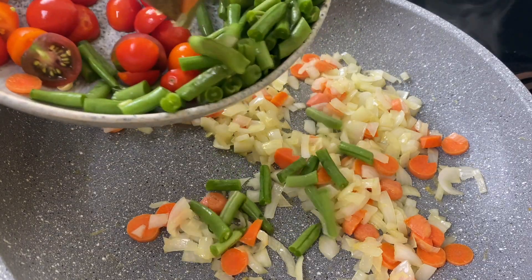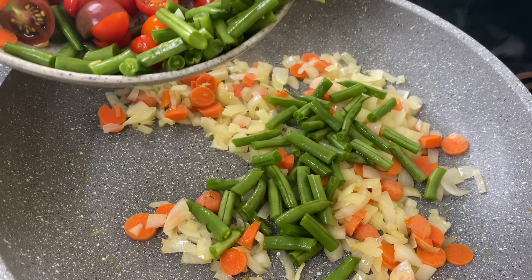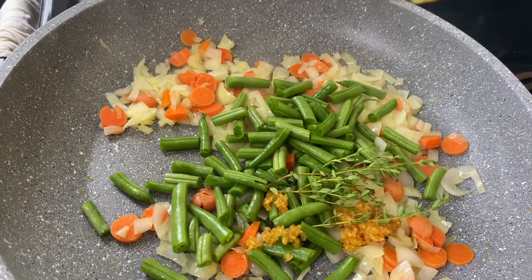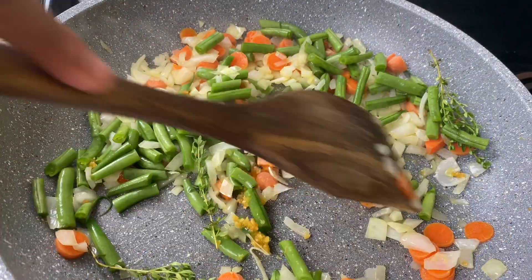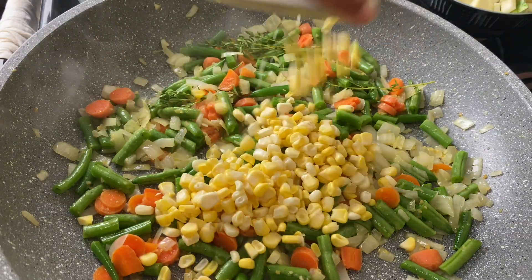I had plenty of green beans in the fridge so I just chopped a few of them up fresh and threw them in. Remember, replace any vegetable you want with some other vegetable that you have. Garlic of course, and fresh thyme — thyme is my favorite herb — so I'm putting that in there as well.